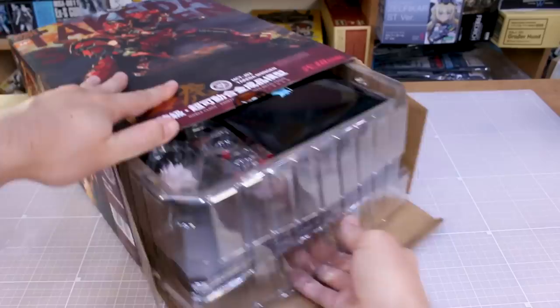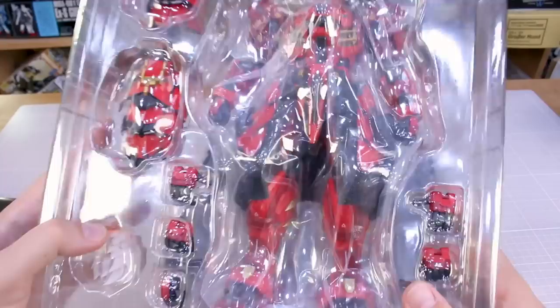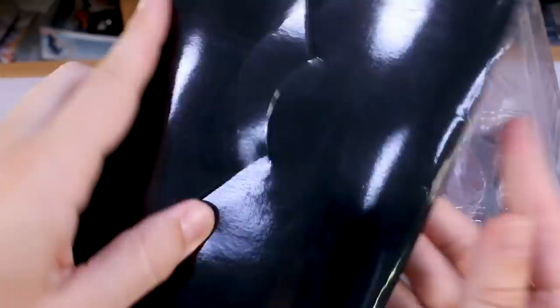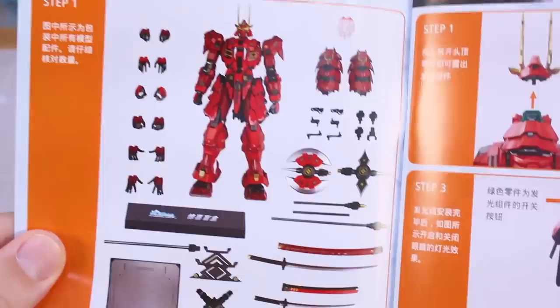Let's pull this out and see what we've got. Very nice packaging, and right off the bat this is bigger than I was expecting — I can't pick it all up at once. We've got what I'm assuming are the instructions and stuff. I can tell you right away this is larger than what I was expecting. Let's check out this booklet — it looks like instructions and features, though unfortunately it's all in Chinese.